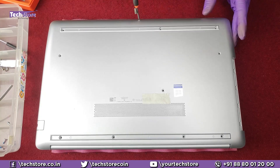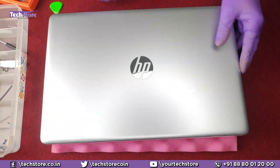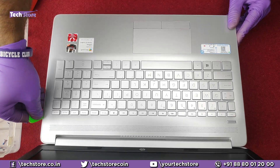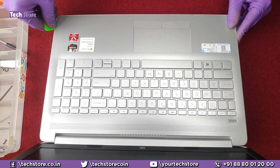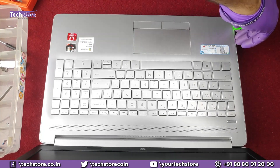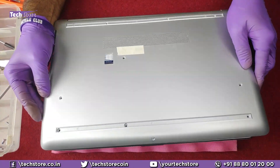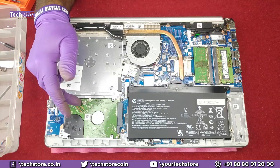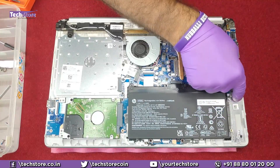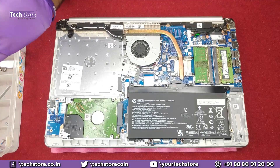Once all the screws have been removed, flip the laptop and use a pry tool to start prying on the sides. Inside you can see the hard drive, the battery, the RAM bay area, the M.2 NVMe SSD slot, processor fan, and Wi-Fi chip — literally everything is visible once you open the base.